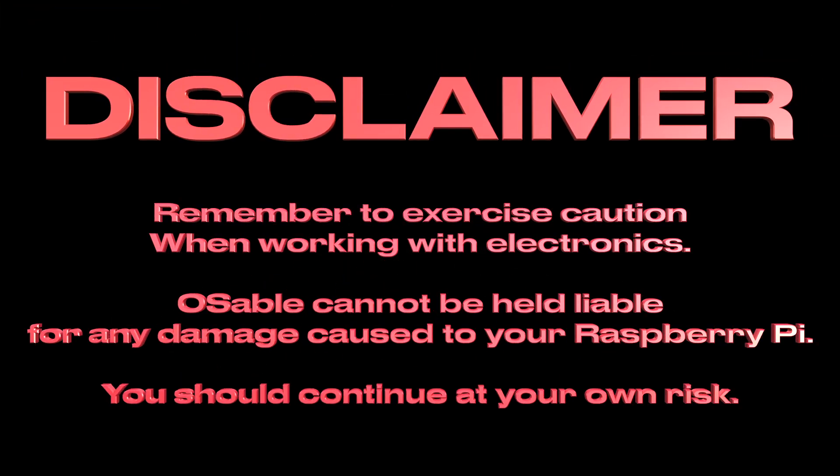Remember to exercise caution and ensure that proper connections are made when working with electrical components to avoid any damage or injury. You should continue at your own risk.